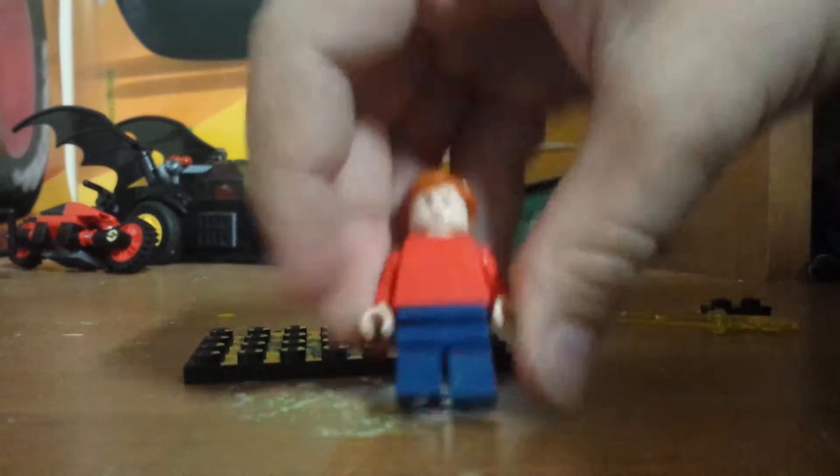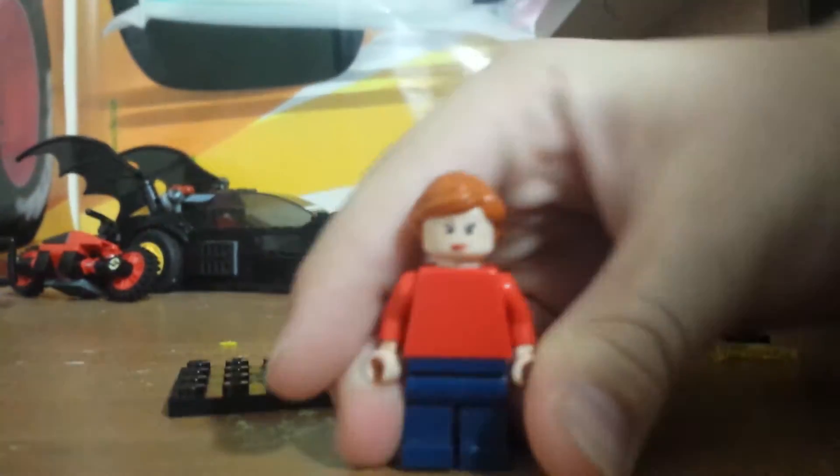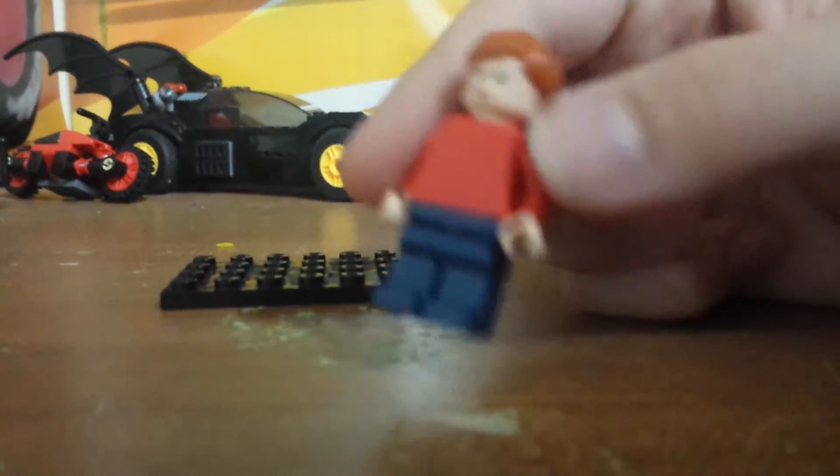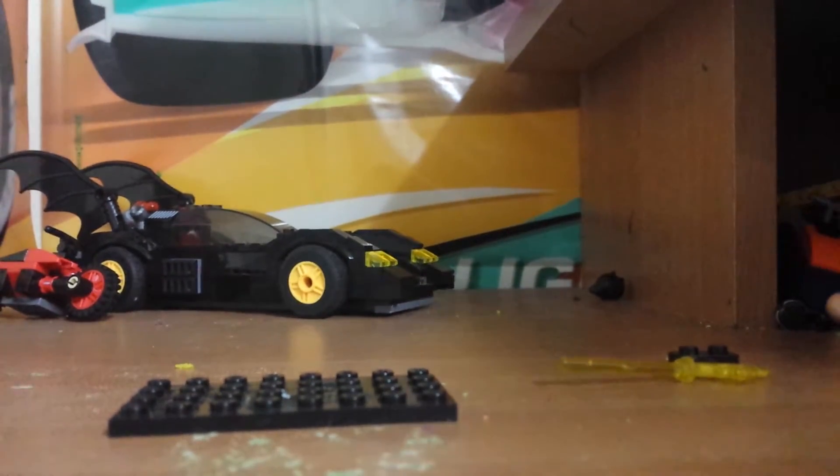So for Oracle, we used Batgirl's head and a random orange hairpiece, and then a plain red torso, as you can see. Since Oracle is in a wheelchair, she's got a little computer piece right here at the top of her wheelchair that she's controlling, because in the comics she uses a little computer in front of her.